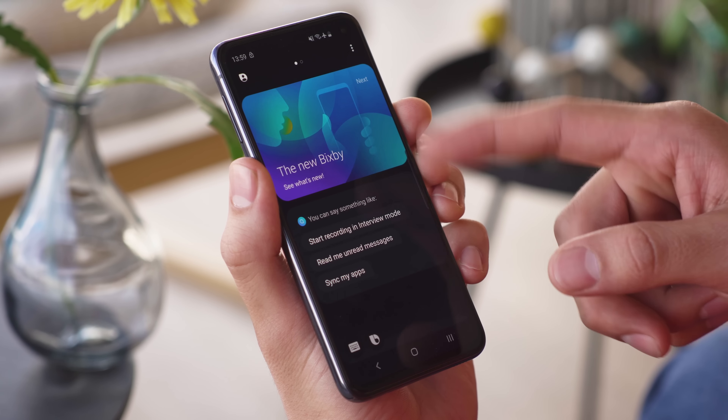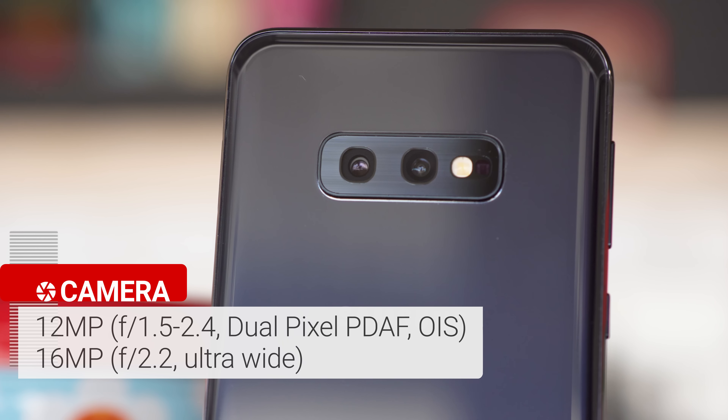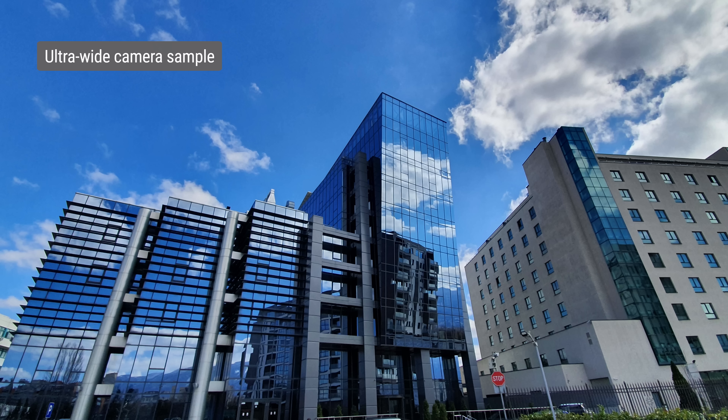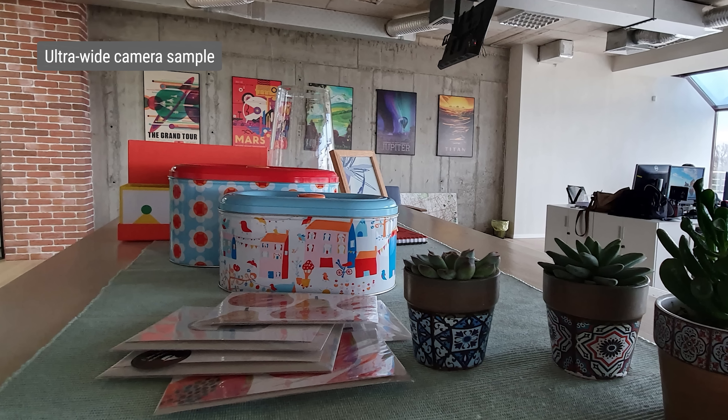The Galaxy S10e's cameras are almost identical to the ones on the Galaxy S10, minus the telephoto cam. The dual setup consists of a 12MP main camera with a variable aperture and phase detection autofocus, and a 16MP ultrawide cam with fixed focus. In good light, shots with the main camera are great — quality is on par with the S10, with good detail, lively colors, and almost no noise. Dynamic range is excellent as well. Images from the ultrawide angle camera look pretty nice, with pleasing colors and very good dynamic range. The software does a decent job of dealing with barrel distortion. Just remember that focus is fixed, so it's better not to shoot things that are too close.